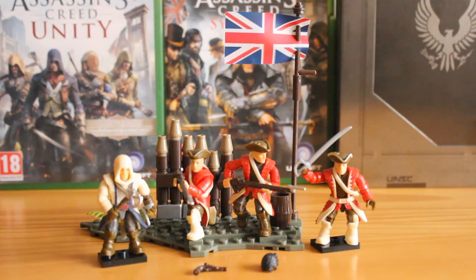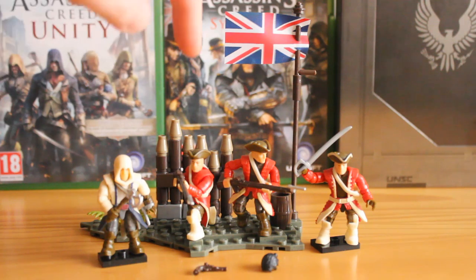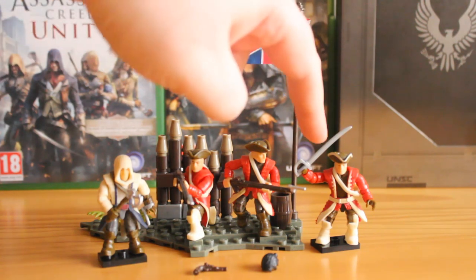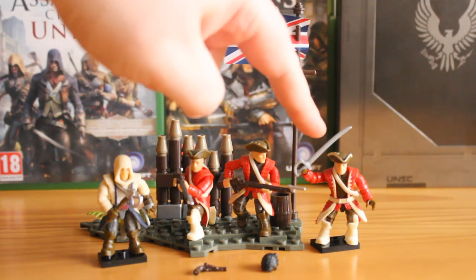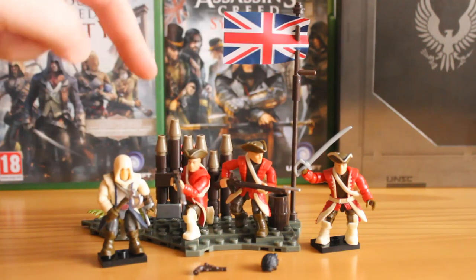As you can see, this set consists of four figures. You get the highly anticipated Connor Assassin figure, you get three redcoats — one of them being some sort of leader officer type. You get an additional hair piece for Connor, a spur pistol, and the terrain piece behind it.